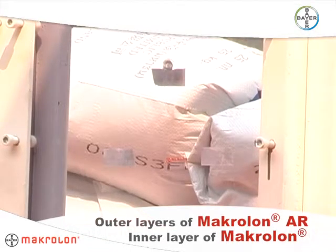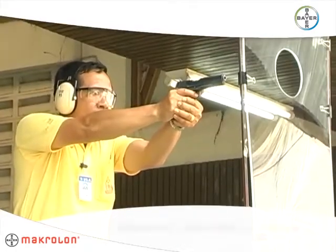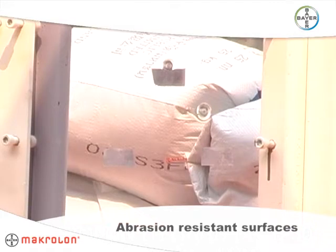Hi-Guard BR-1250 is made with four sheets of laminated Makrolon polycarbonate. Both surfaces have a proprietary abrasion-resistant coating that resists marring, chemical attack, and graffiti.